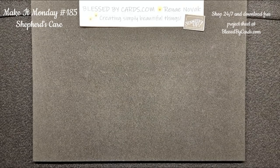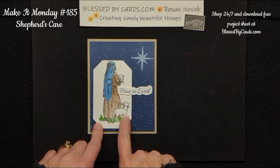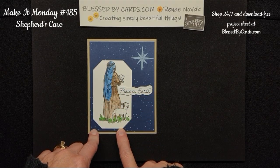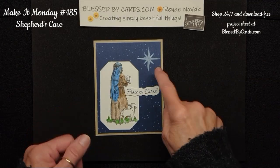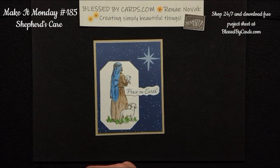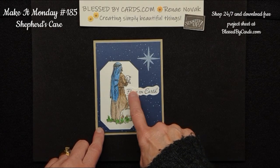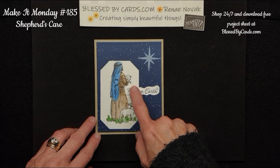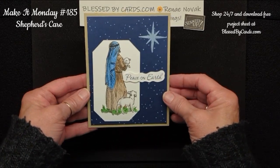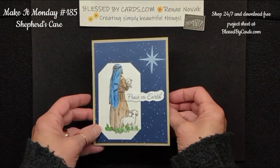The first card I created using watercolor pencils. I stamped the image and then colored it in with watercolor pencils, and then I cropped it out with the Country Corner die. I have a layer of Night of Navy and a crumb cake card base. I stamped the snow in basic white, then stamped the star, and adhered the cropped and colored Shepherd. For the 'peace on earth' sentiment, I stamped it on some basic white and used my paper snips to fussy cut it out, then used mini Stampin' Dimensionals to pop it up on top. On the inside, I stamped in Night of Navy the greeting from that stamp set.